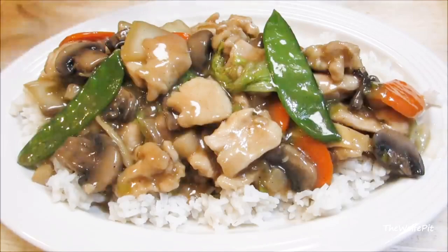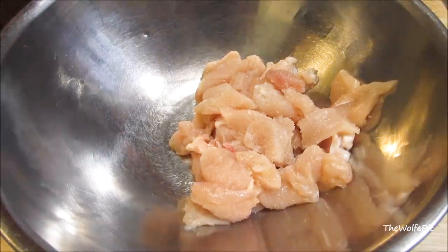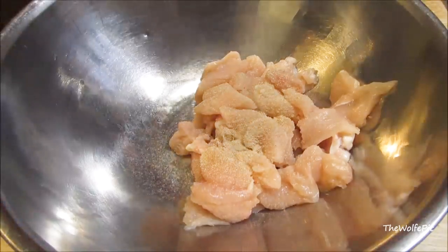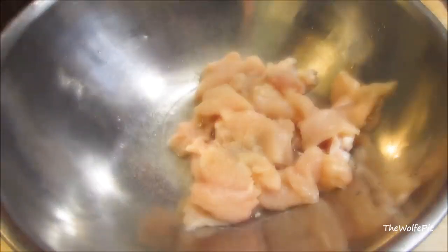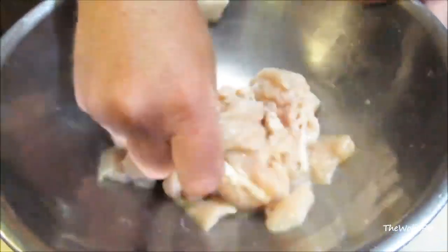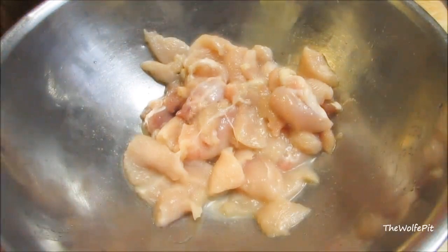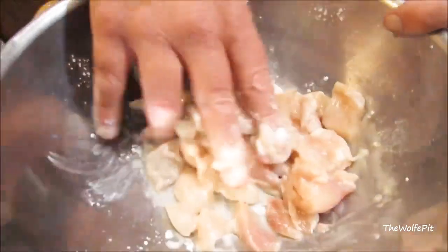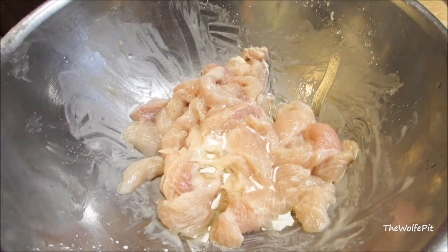Let's get started. Add some thinly sliced chicken breast. I'm gonna marinate it with salt, granulated garlic, white pepper, and Shaoxing Chinese cooking wine. Give it a good mix with your hands, then mix in a little cornstarch, and then mix in a little bit of oil to keep all the chicken separated. Let that marinate for 10 to 15 minutes.